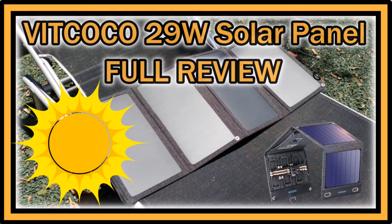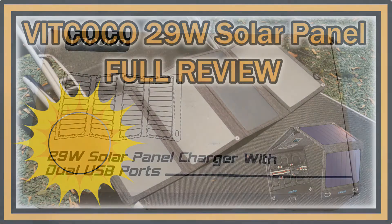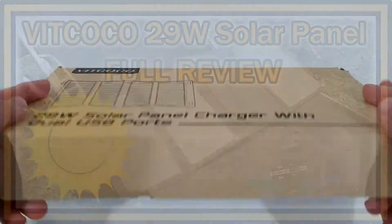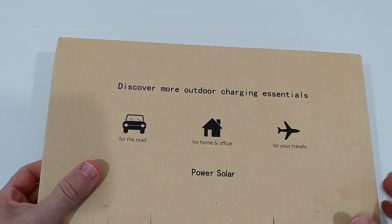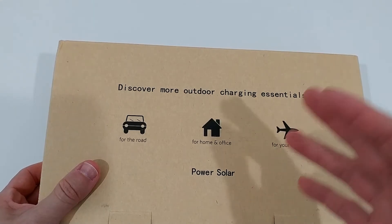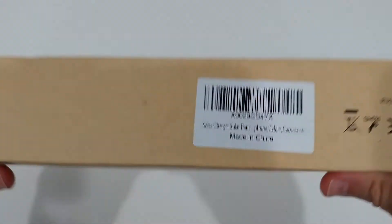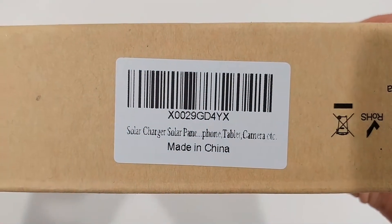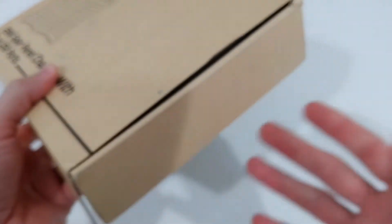Hi guys, welcome to the unboxing and full review of this White Cocoa 29W solar panel charger with dual USB ports. That's the box you get it in — it doesn't say a lot. It covers outdoor, road, home office, travel, and solar power use. There's a little detail, just a number, a little bit more information, but not much — no specs, nothing.